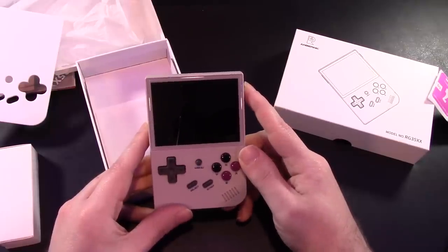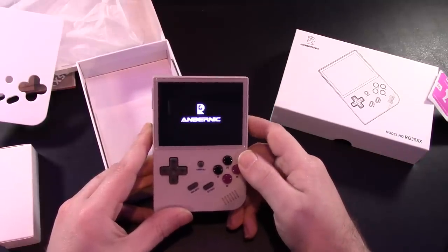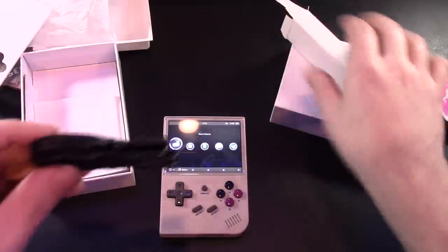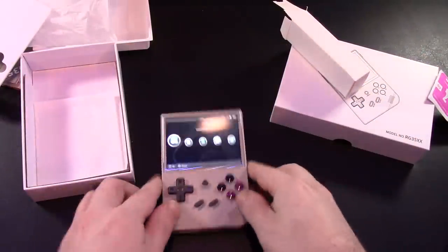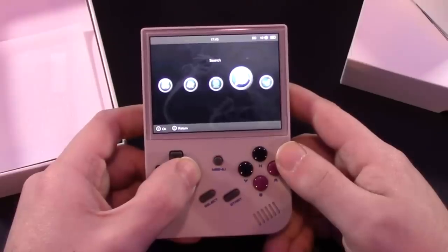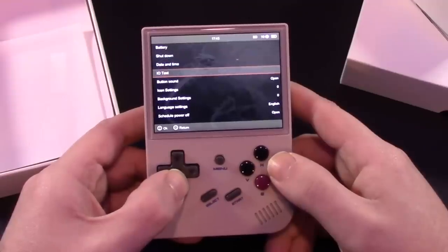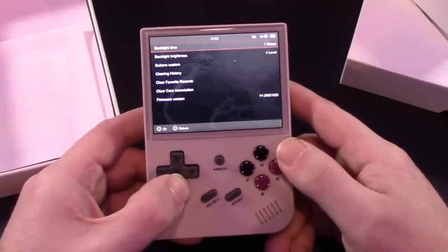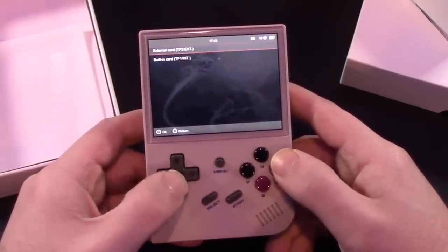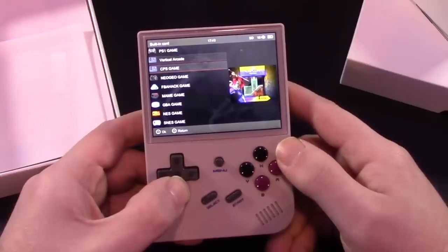None of this matters if the thing doesn't play games or has problems. This does have a 3.5-inch IPS screen — IPS screens are kind of becoming the norm nowadays. Here is the menu system. You can load from different SD cards, and if you want to put in your own SD card, this does come preloaded with games. You can adjust the clock and screen brightness. Selecting the internal memory card, we can see the different systems available.